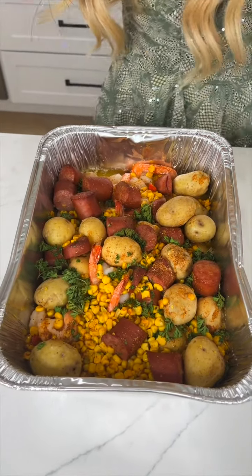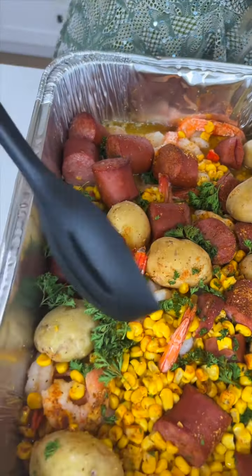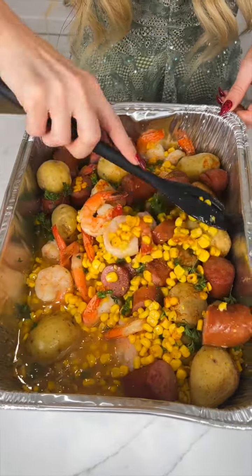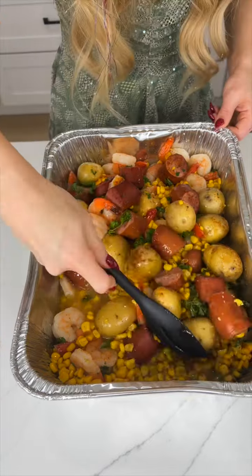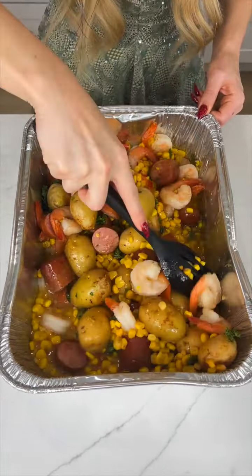So juicy — it is just like what you would find in New Orleans. I'm just going to give it a nice toss to coat all of these flavors over everything, especially those potatoes, because we do not want those dry. You want them extra extra juicy, but look at how perfectly cooked that sausage and the shrimp is.